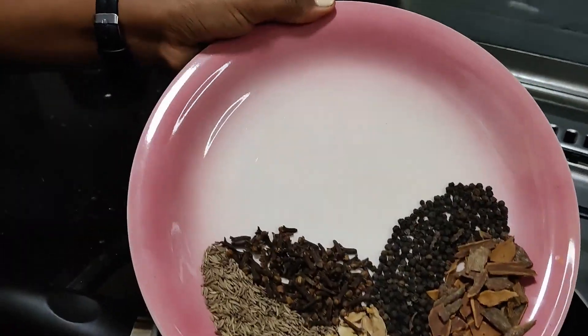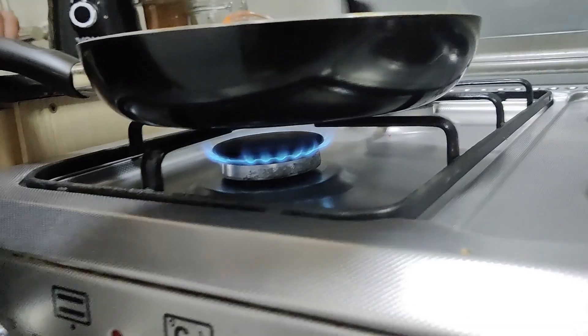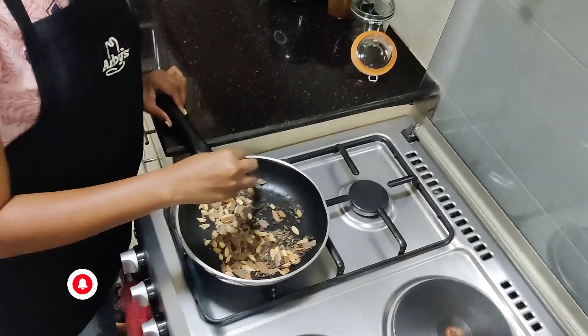First step, I'm going to start frying them with a very low heat for about 3 to 4 minutes.